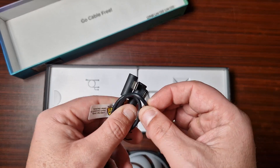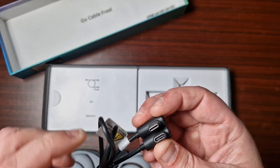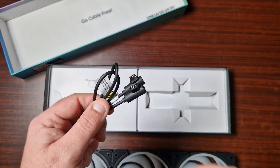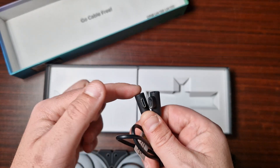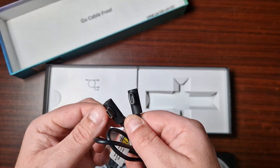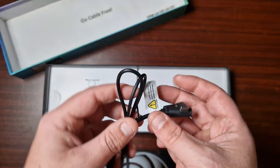Here is the Type-C connector. This will be used if you're running three fans on an AIO and then running three on the side - you can connect these up to the same connections to control them.